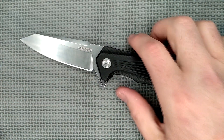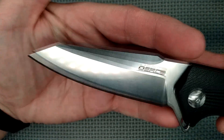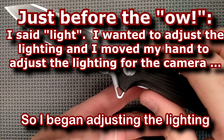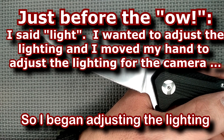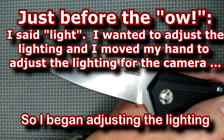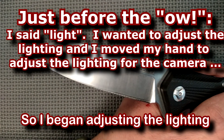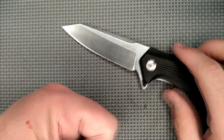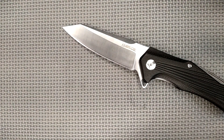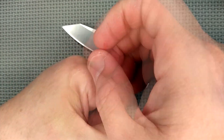Let's take a close look at this thing now. Here's the blade — ow! Felt like I got a shock, but I didn't. Sorry about that, guys. I went to adjust the light, and — oh, I did. I actually touched myself with the edge; I just barely touched my skin right there with the cutting edge.